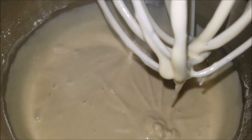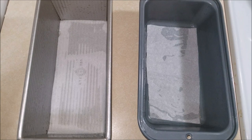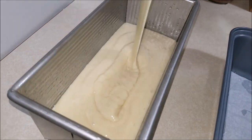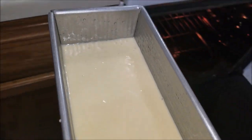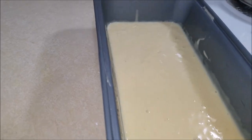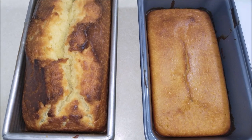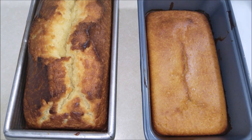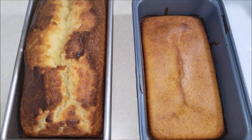The cake batter is ready. I have two lined loaf pans and I'm going to transfer the cake batter equally into both of them. Now I'm going to bake these in a 350 degree oven for 40 minutes. Here are the cakes right out of the oven — they've been baking for nearly 40 minutes. Remember the time can vary according to your oven. Now I'm going to keep this aside and let it cool down to room temperature.